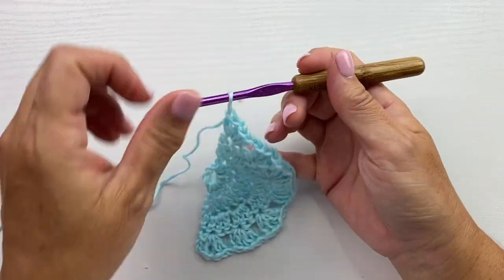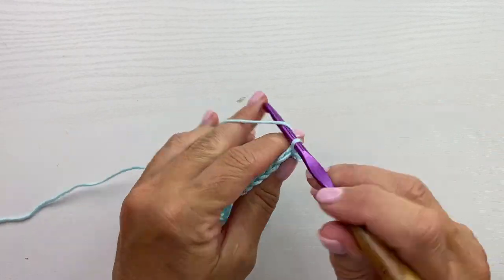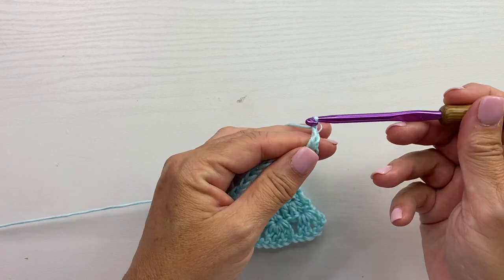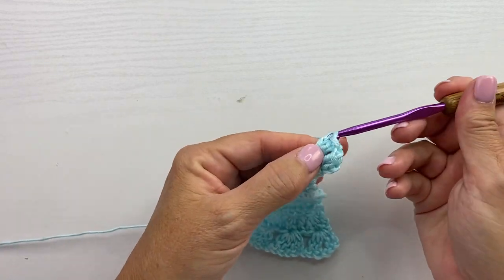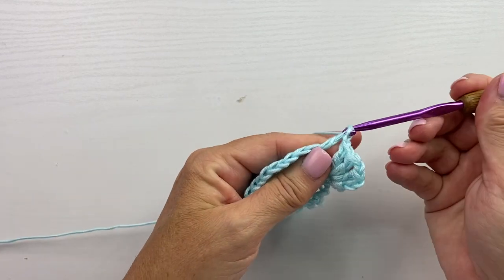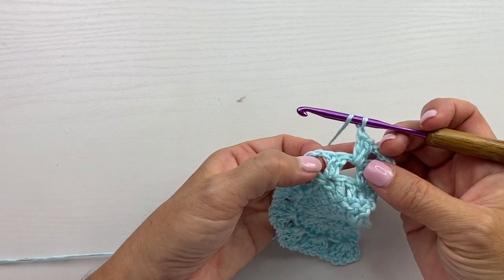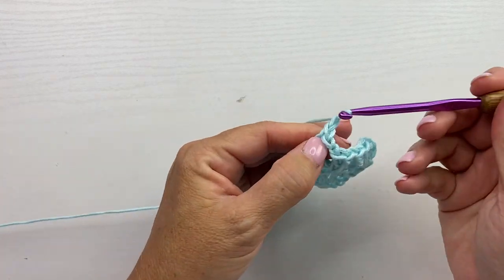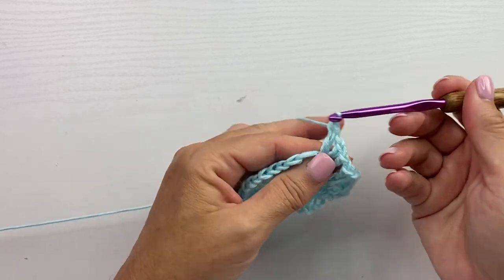Row 5 begins with slip stitching into the first chain 1 space. Chain 3 which counts as a double crochet, then double crochet, chain 1, 2 double crochets in that same chain 1 space. Chain 1, then 2 double crochets in the next chain 1 space. Chain 1, and 2 double crochet, chain 1, 2 double crochet in the next chain 1 space inside the shell.